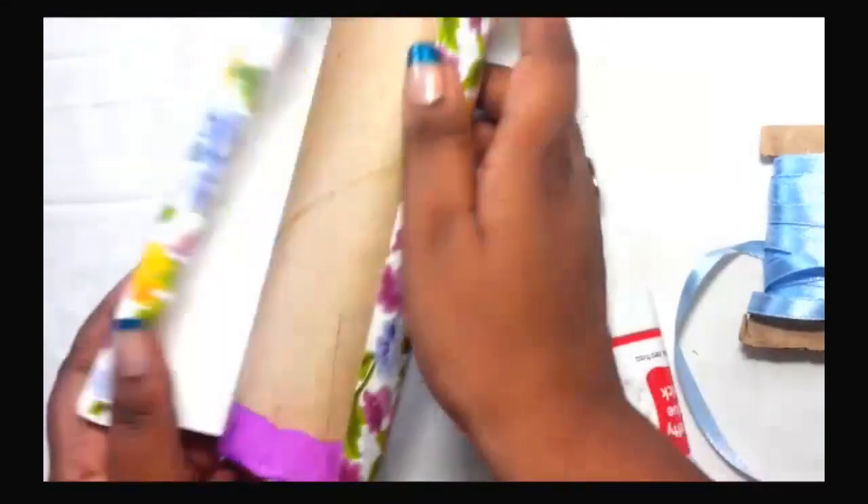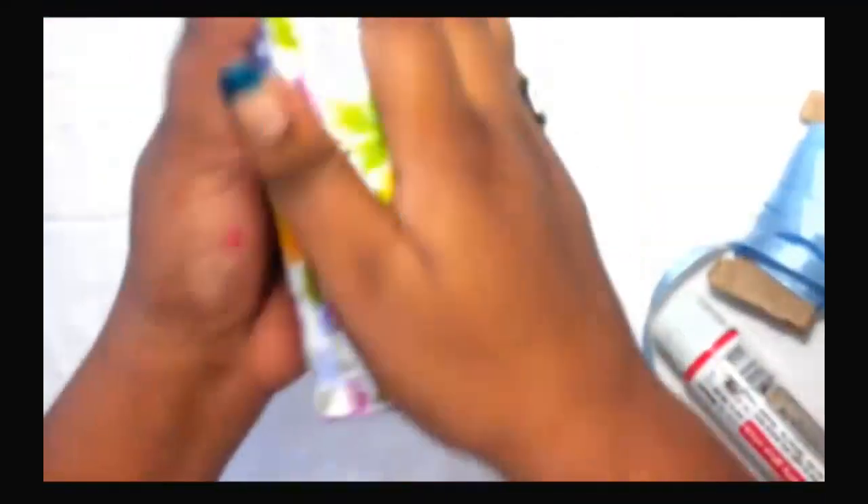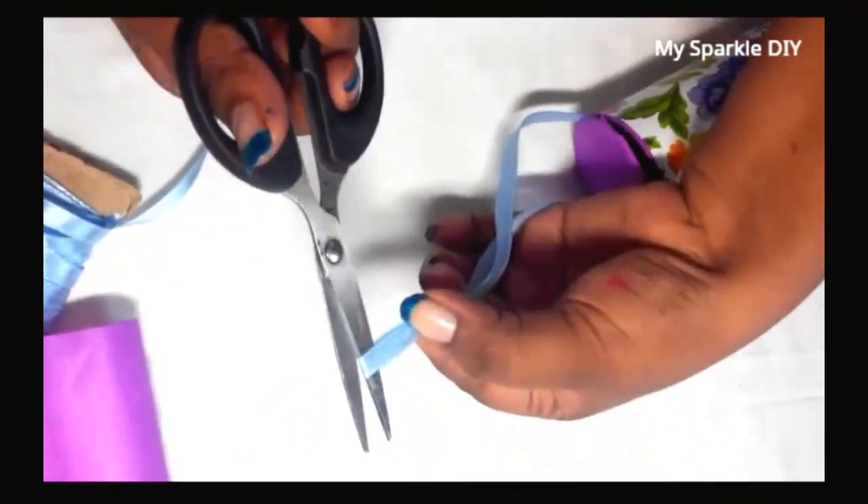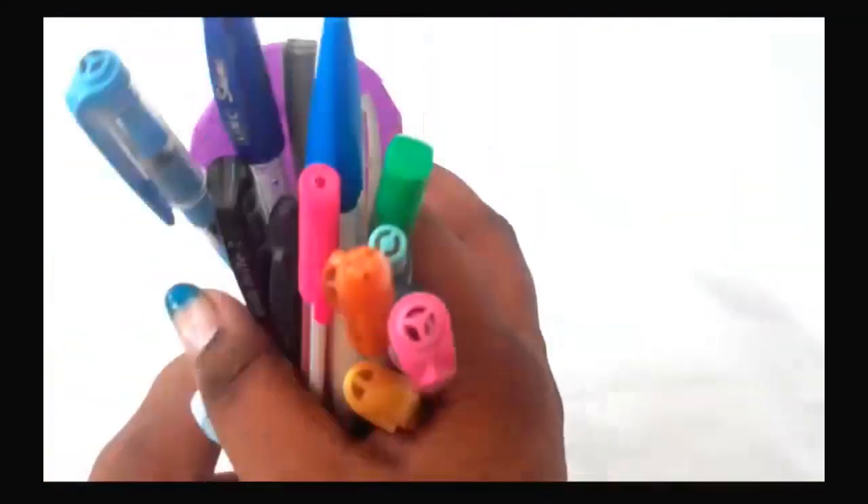Smooth it everywhere to remove any air bubbles. That's it — you are done! Your very own homemade pencil case is ready.